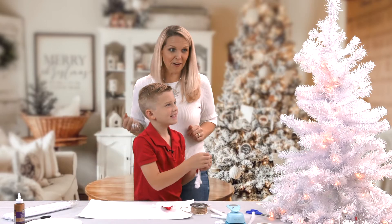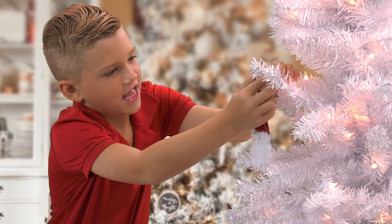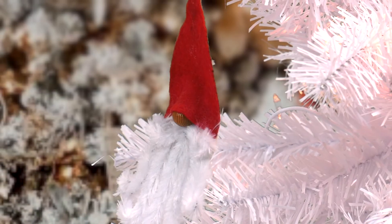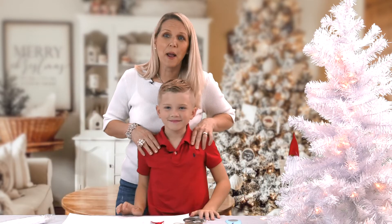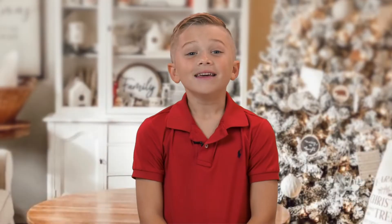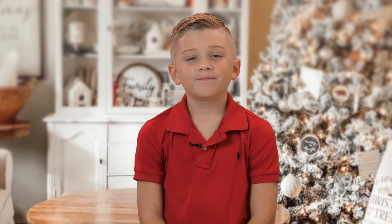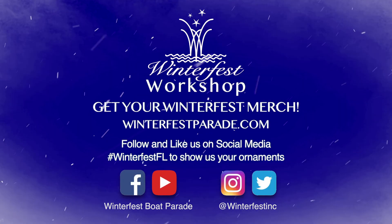JT, do the honors and hang our gnome up. And that was teamwork making the dream work. Thank you for watching Winterfest Workshop. See you next time. Follow us on social media.